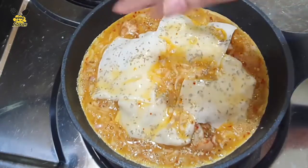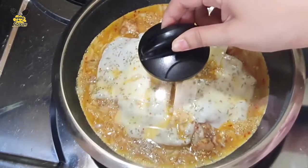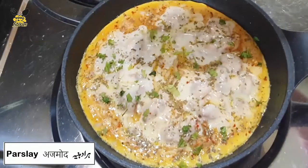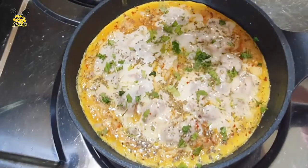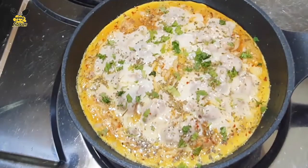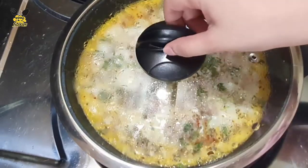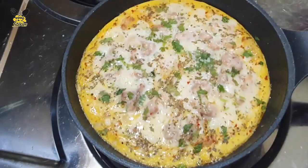I have made the flame very low. We will cover it on low flame and cook it for about 10 minutes. Add some parsley.